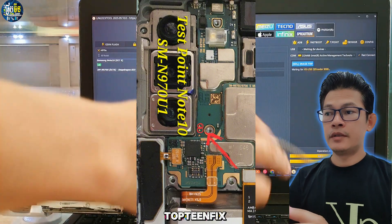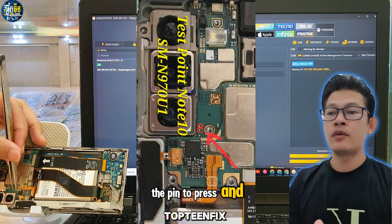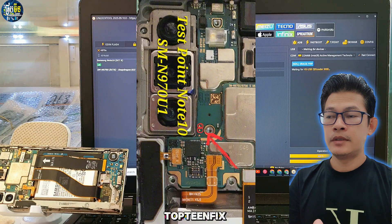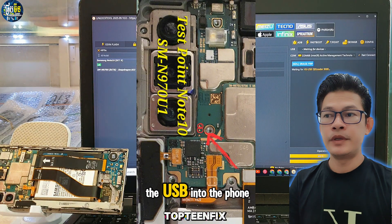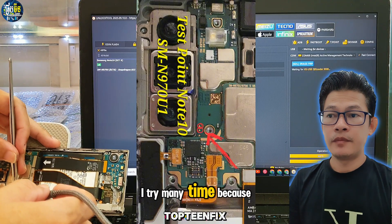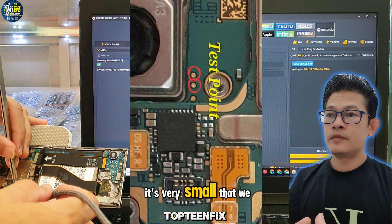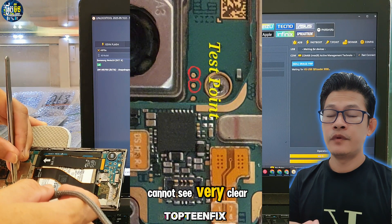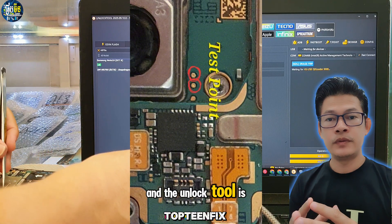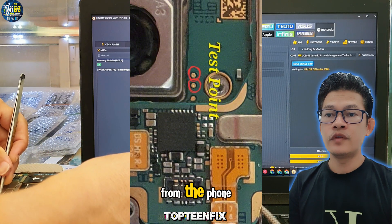The test point of Samsung SM-N970U and 970U1 is the same. We have to use the pin to press and hold the two points — just hold and then plug the USB into the phone. I try many times because it's very small and we cannot see very clearly. The phone is connected to the PC and the unlock tool is working on erasing the FRP from the phone.